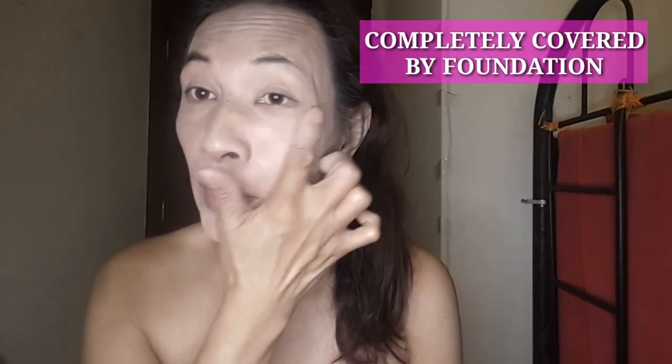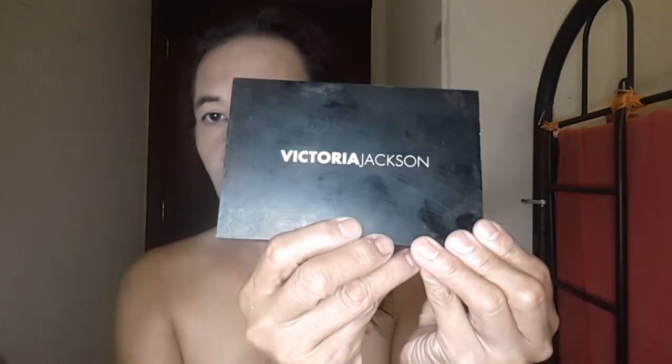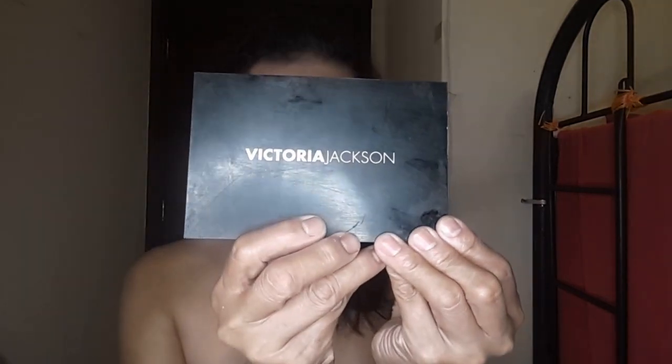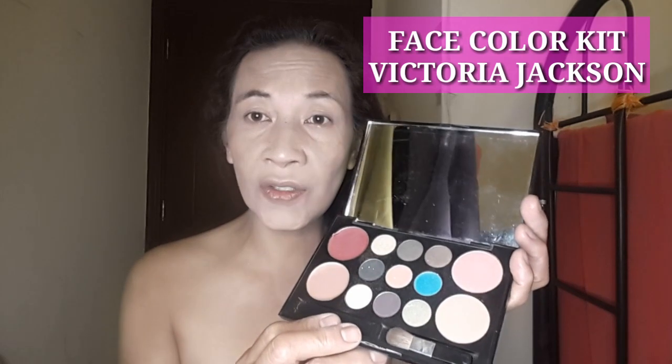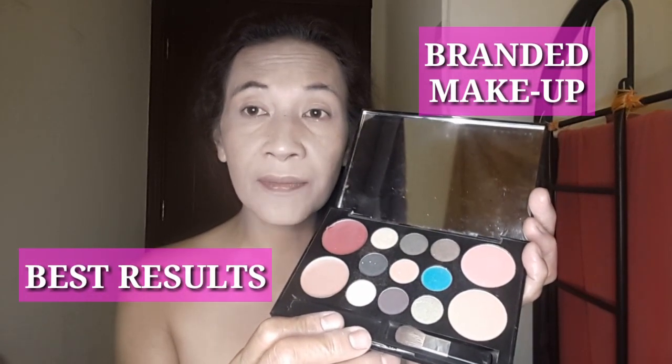It's completely spread — all the foundation is on the face. Now I'm going to use the Victoria Jackson makeup. This is the color inside. I always use branded makeup for best results. The eyes first — use for the eyes. Jerry the Extreme is always doing makeup by myself.